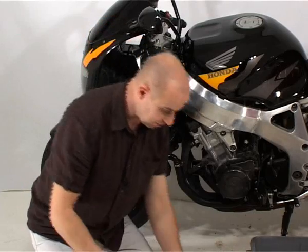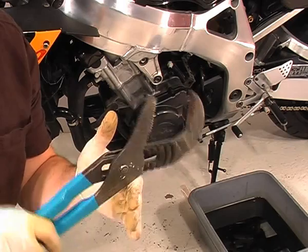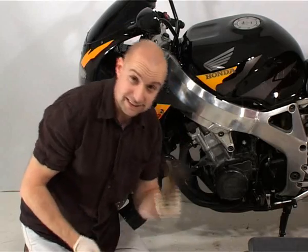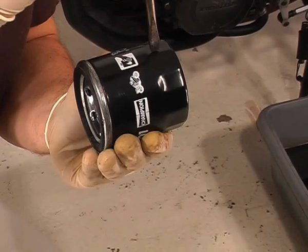You could also use a pair of great big pliers like this, as long as they're big enough to fit round the oil filter and you can get access in to turn it. Or as a method of last resort, you can use a screwdriver and a lump hammer and hammer the screwdriver through the end of the oil filter like that.